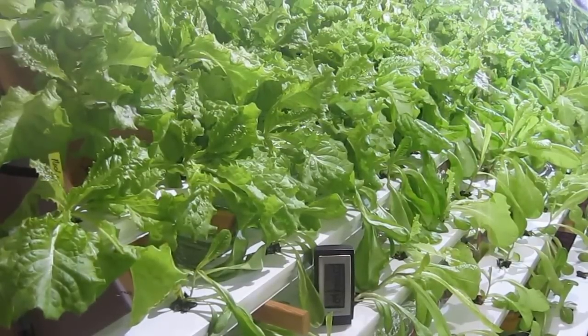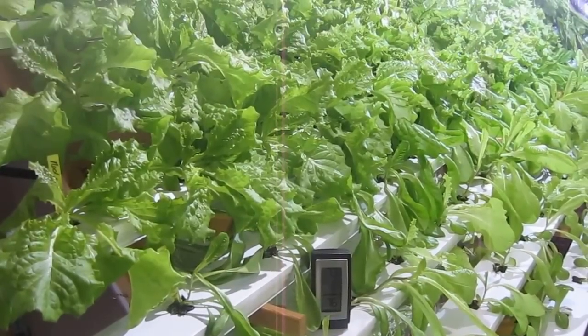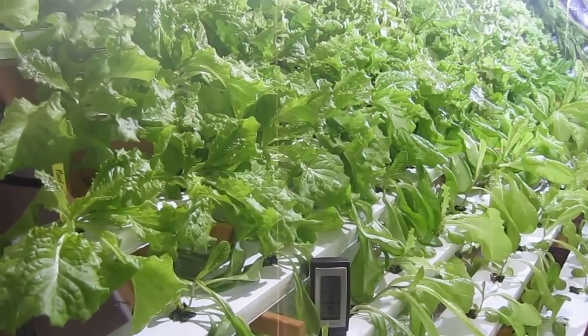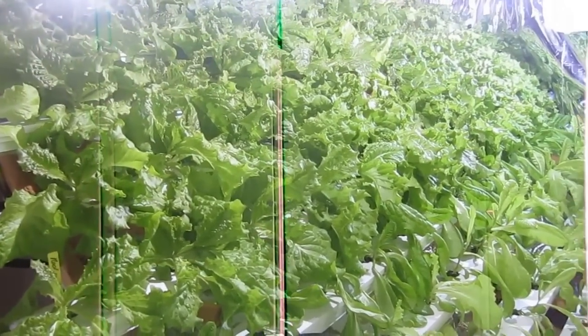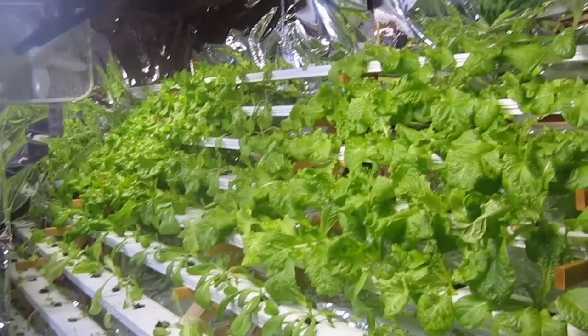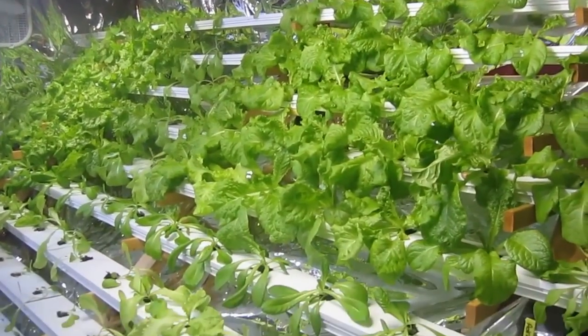Hello, this is Katie with The Lettuce People, and we're at the end of our third week with the trial between the HID metal halide grow lights compared to the LED 100 watt grow lights.